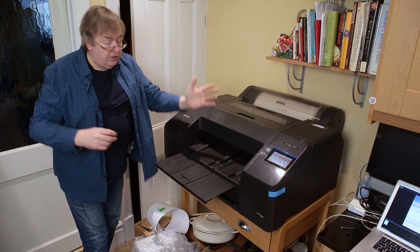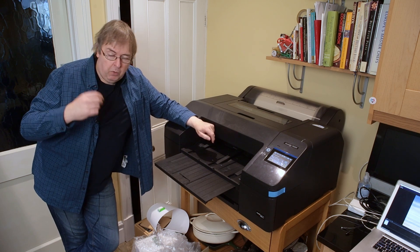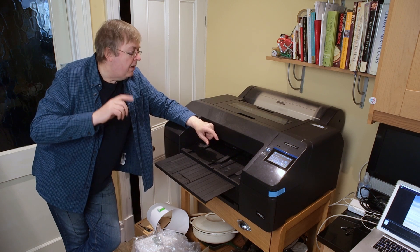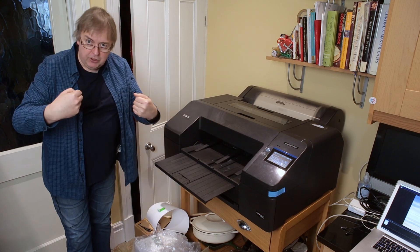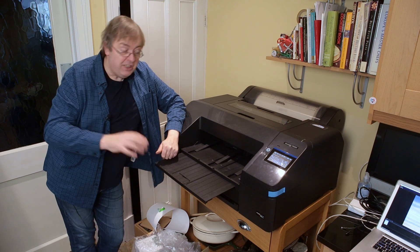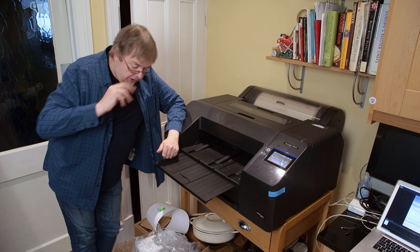Anyway, I'm going to print an image. I'm going to use Epson Print Layout — it's the same on PC and Mac, and it offers canvas wrap options, which is what I'll have a look at. I'm going to print an image and extend it so that it could be wrapped over a canvas stretcher. I'm not going to show the actual stretching aspect, but if you're into canvas printing you should know that — there's lots of information about how to mount, frame, and stretch canvas. Let's have a look at the settings.